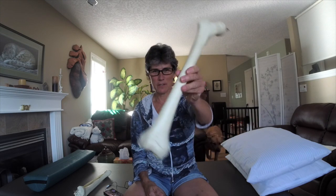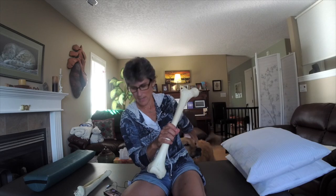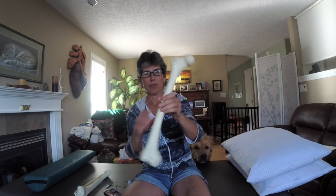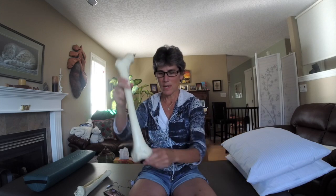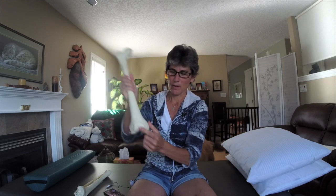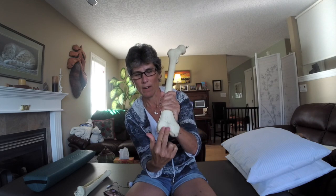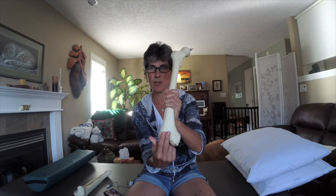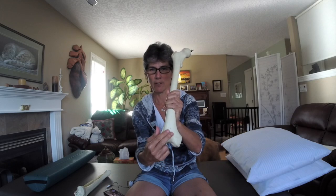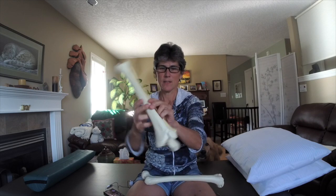This is the femur bone — it's the top thigh bone, the leg bone. This is the lower part of the knee and this is where the kneecap tracks in here — it's grooved. It's bigger on one side than the other, and the kneecap usually tracks medially and then laterally. And this is the other part of the knee — this is the tibia.